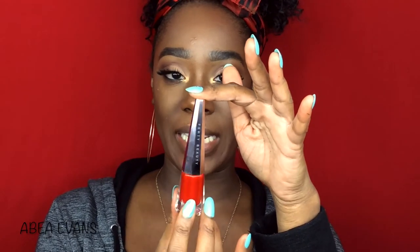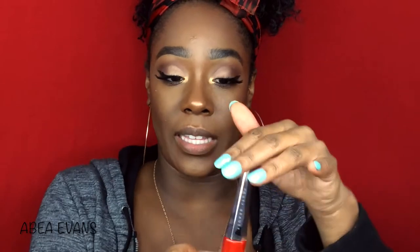Then I'm going to go into the Fenty Beauty Uncensored Lip Paint. This is so nice — it's so heavy, I feel like it's nail polish. I love me a good red lipstick. I used to be so scared of red lipstick. I set it with my Smashbox Photo Primer Water.